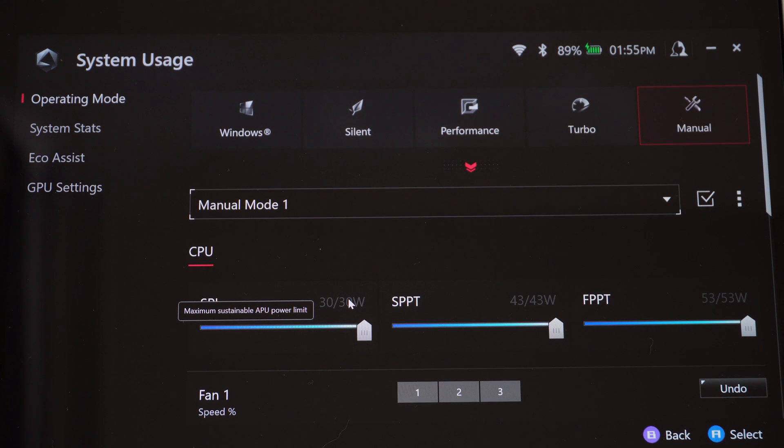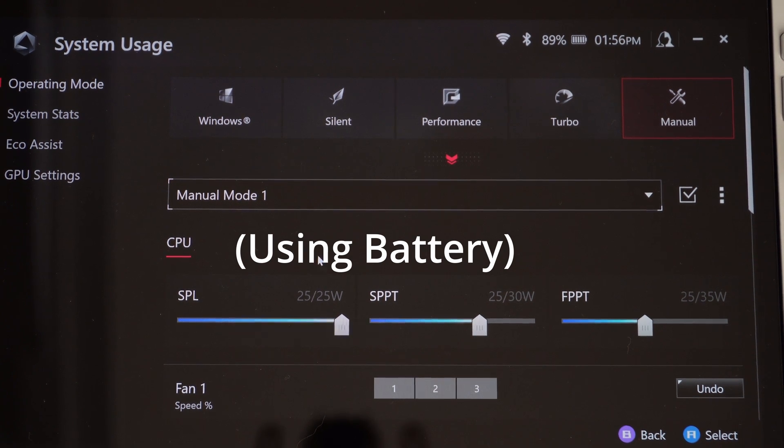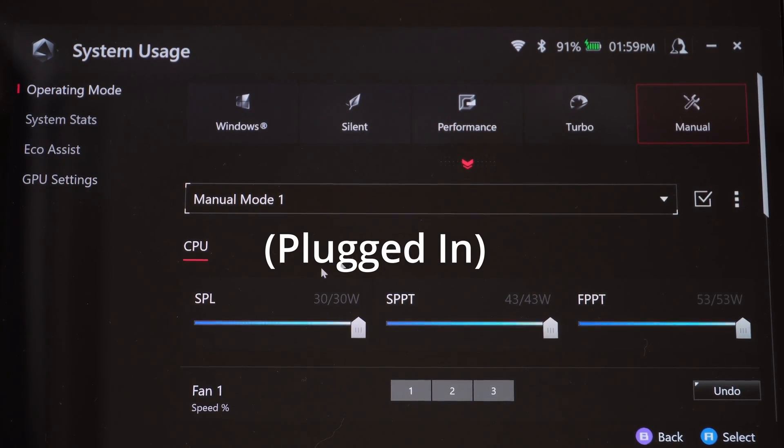30 watts is your maximum plugged in. If I unplug the ROG Ally, I can only get 25 watts on battery, so plugged in you get an extra 5 watts most of the time. These can go up to 30 or 35 watts on battery, whereas plugged in you can play at 30 watts most of the time with a potential two-minute boost up to 43 watts and a 10-second boost up to 53 watts. Since my last video, there's been a BIOS update where you can use a third-party 100-watt dock and it'll work just fine.